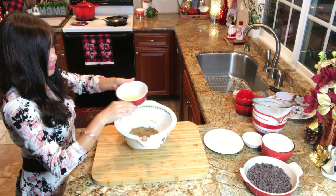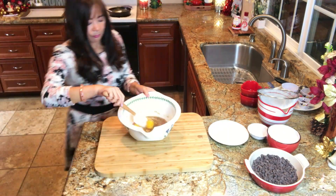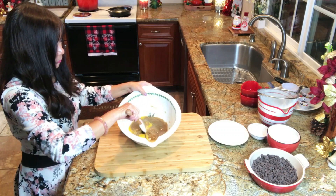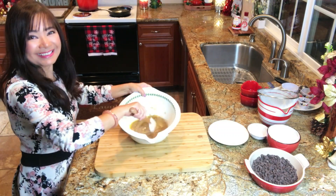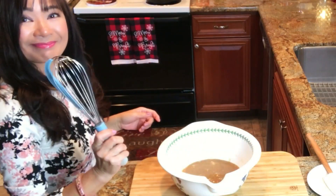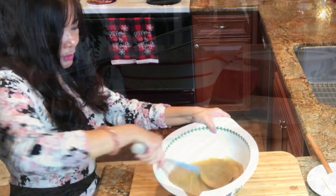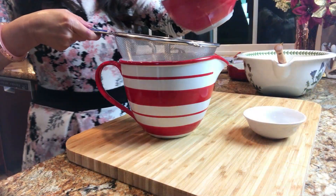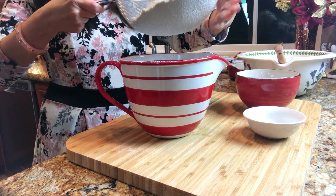Now let's add the eggs, and then beat for another 2 minutes. I like using a wire whisk for an extra minute. Do not skip this process as this technique is essential to give the sugar a chance to dissolve completely. This will enhance the flavor and texture of these cookies.